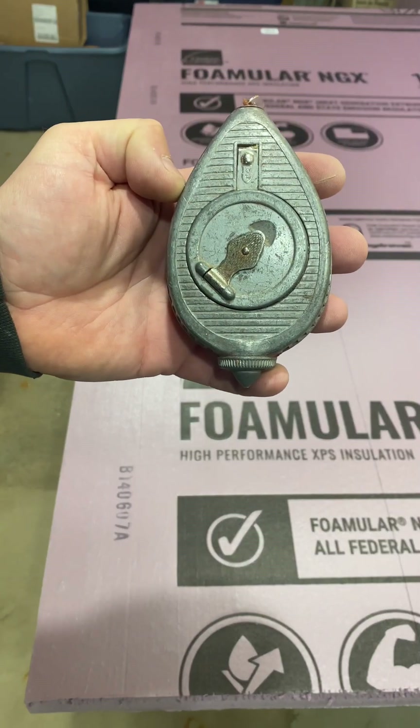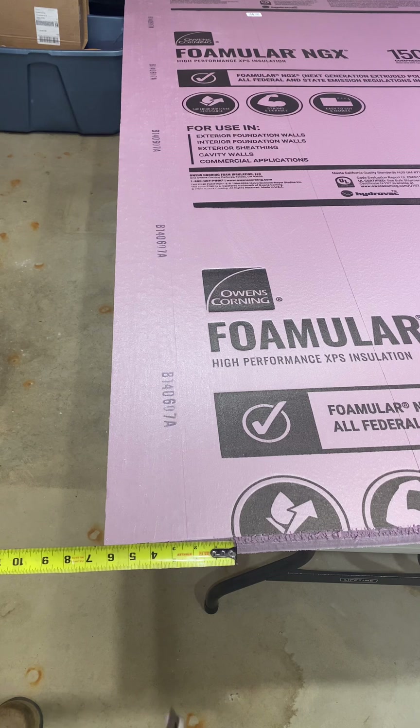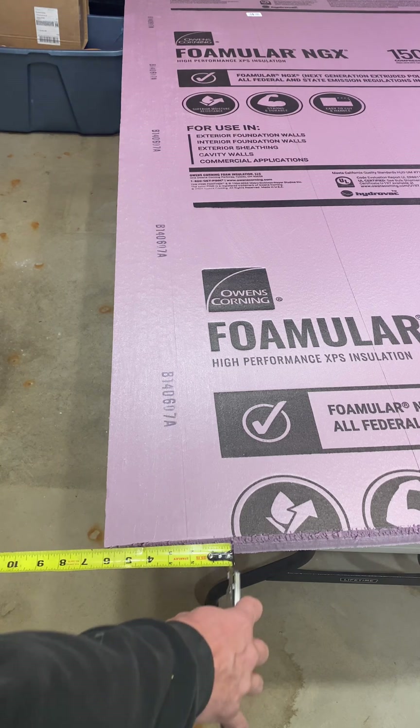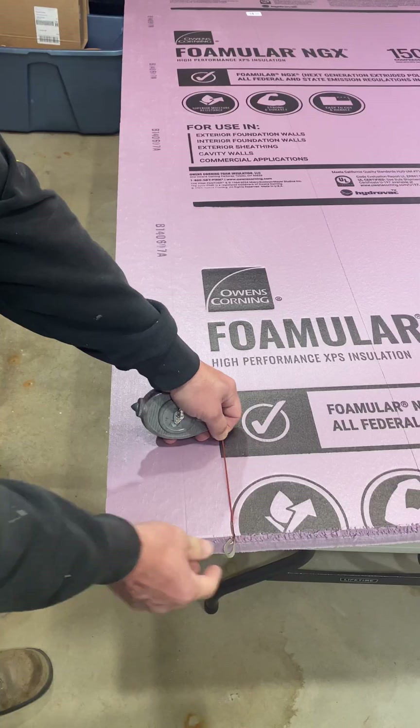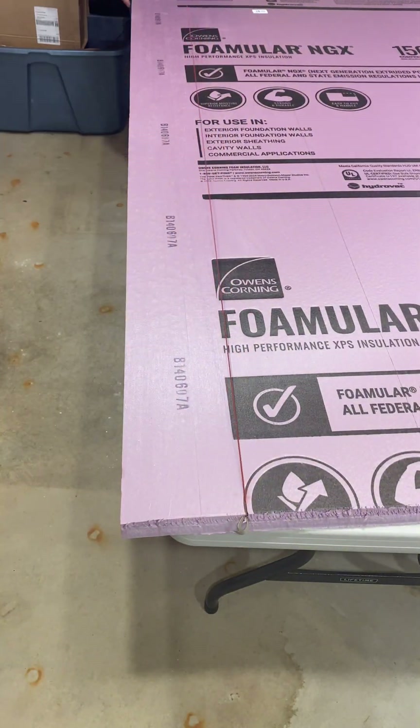If you need to make a long cut, I use my friend the chalk box here. I just put a notch right here in the styrofoam, stretch her out, snap a line, and you're ready to cut it.